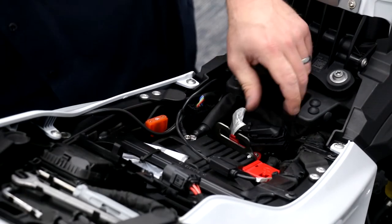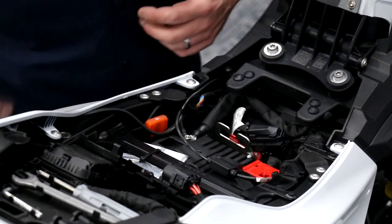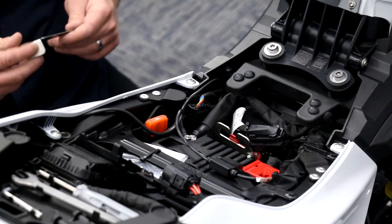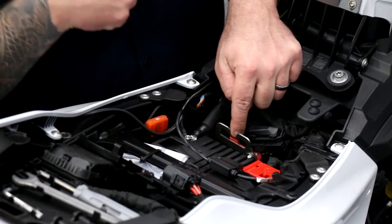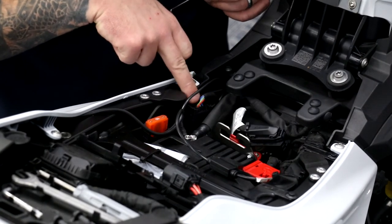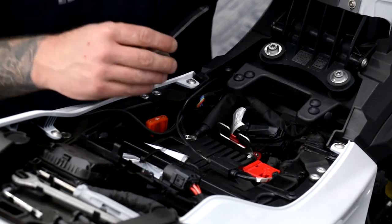All right, got them nice and snug. The next thing we're going to be installing is the protector. This kit's actually pretty well thought out — if you're going to be mounting your cable and connecting your helmet to the bike, it's probably going to chafe the wires going into this connector.